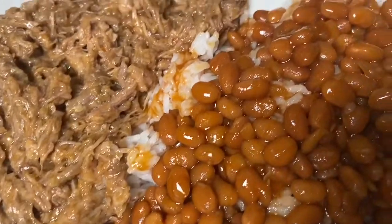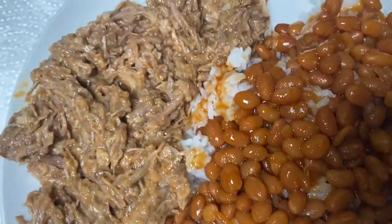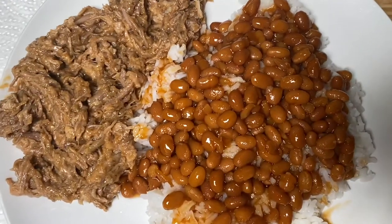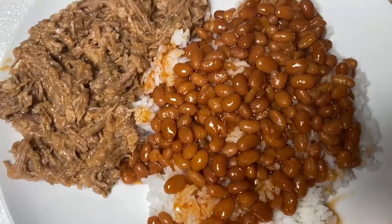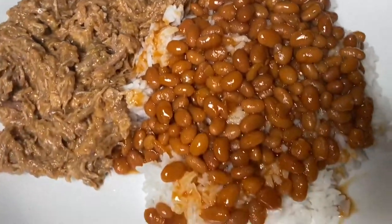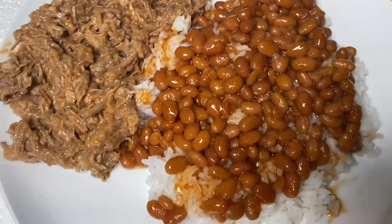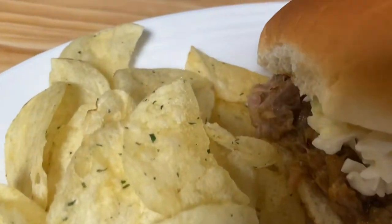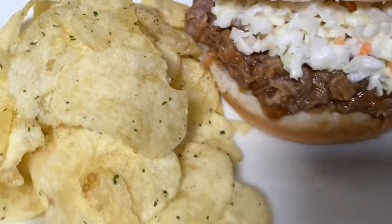With this plate we have some baked beans, pulled pork on the side — this is how my husband wants to eat his, just the beans and the pork and rice. We're from the South, we're some rice-eating folks! This is how I chose to eat mine — I had the traditional pulled pork sandwich with some coleslaw, and it was delicious.